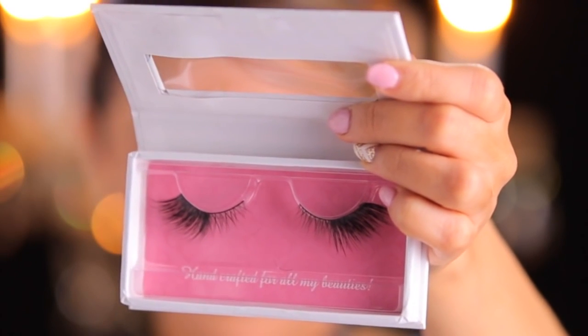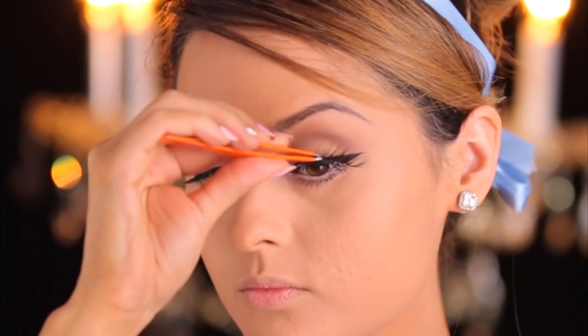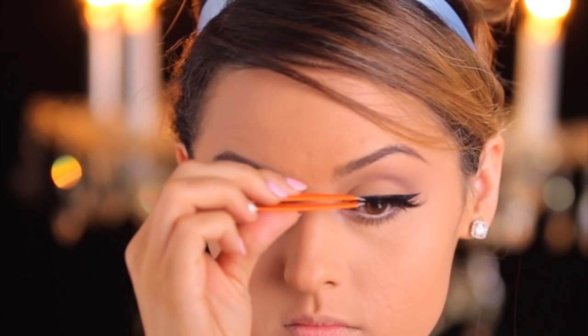For the lashes, I wanted something really fluttery and whimsical for the outer corner, and these were perfect. These are the Miss Glam Beauty lashes in Full-On Glam. I like to usually start right on the center and then attach one side at a time.